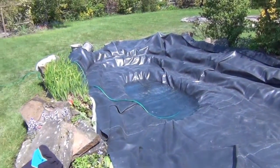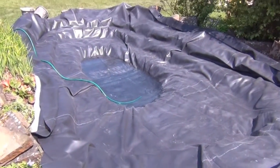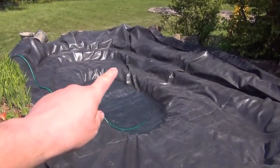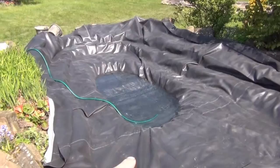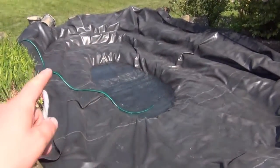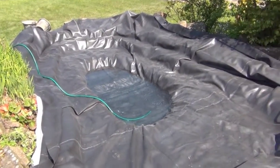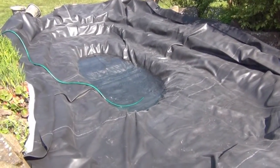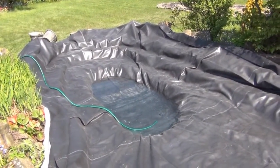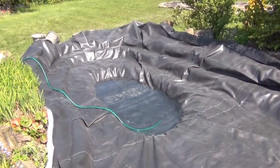The liner is in now. It's one mil rubber - a Firestone liner. We've started filling it up and we're going to fill it until it's just over this shelf here. That should pull the liner in enough for us to work on the top shelf cementing the stones in. It's pretty important to fill it up sufficiently so it pulls the liner tight - otherwise if you just put the edging stones on while the liner is loose, when you fill it up it can pull the edging stones in and make a real mess.